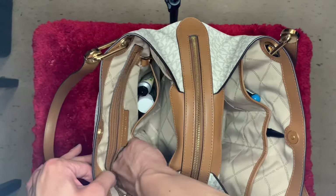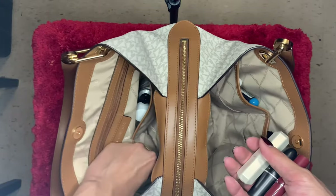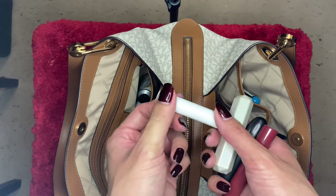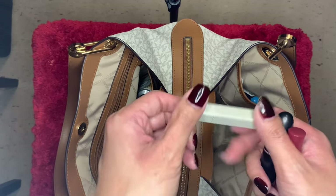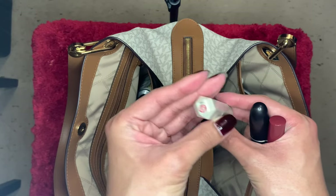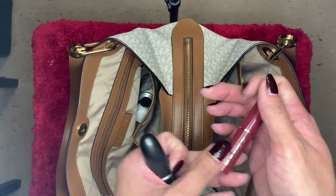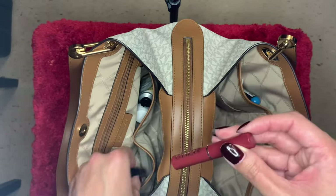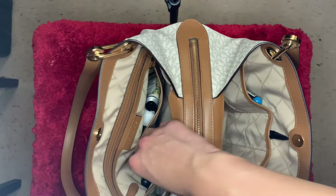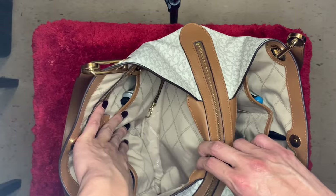On this side I keep all my lip products: some regular ChapStick, a fancy lipstick, a MAC lipstick, and a Clinique lip tint. I love lip products — I love a good lip product — so that's what I keep on this side.